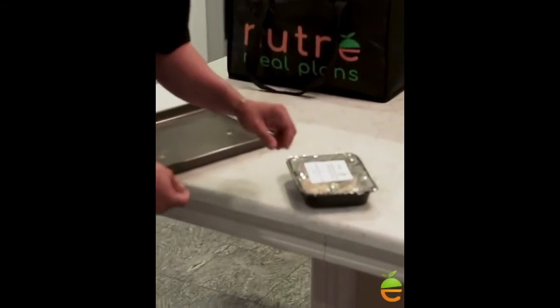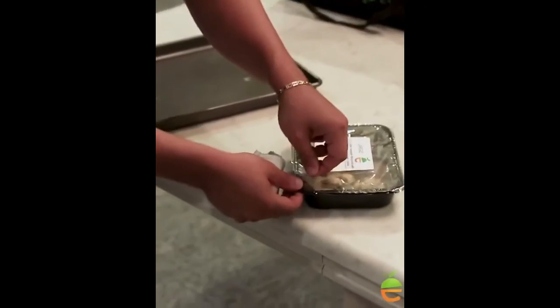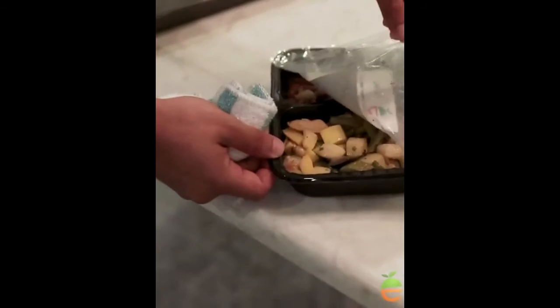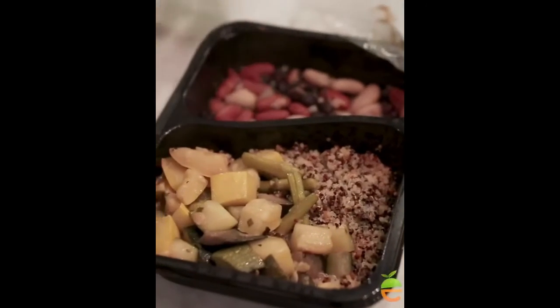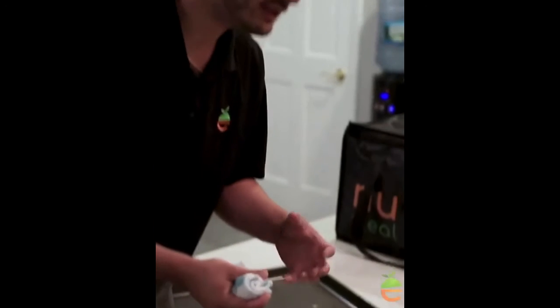I'm going to take it off anyway just to show you how hot and beautiful this dish cooked. You can see the steam coming right out of it. This is the big difference when you leave the seal on — it gives you a more well-rounded cook with no cold spots like sometimes when you cook in the microwave. It cooks all the way through.